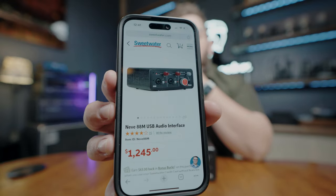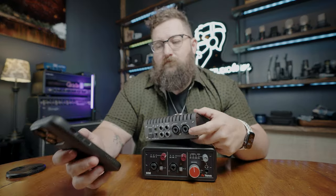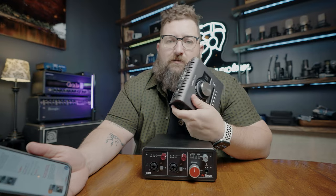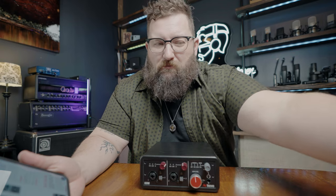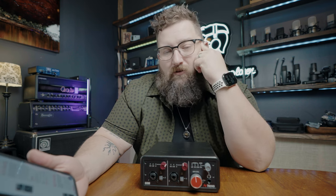Let's talk about the elephant in the room: at its price. Right now on Sweetwater it is $1,245. That's an expensive little unit. Just for comparison, the Apollo Twins are anywhere between $1,000 and $1,500 depending on what you want. When you look at it like that, it's not so different, is it? The argument could be made that there's a lot more under the hood with the Apollo — more software options, different sonic capabilities if that's what you want.